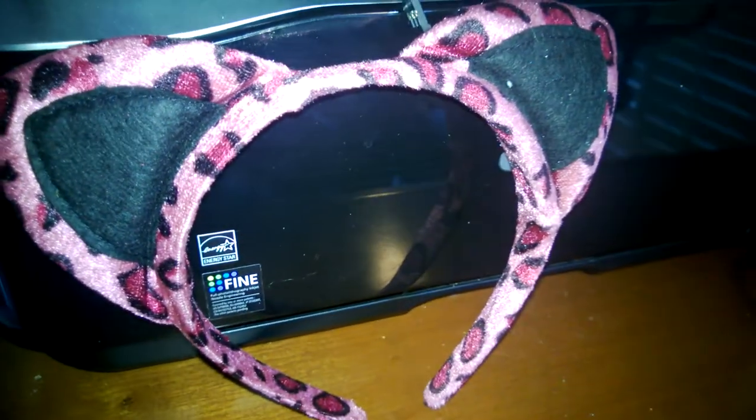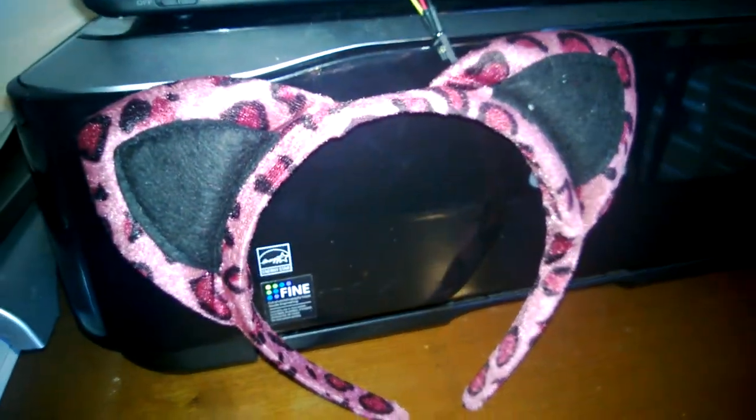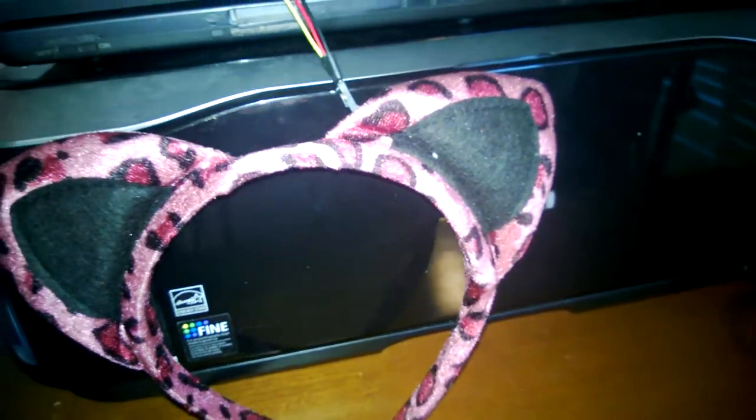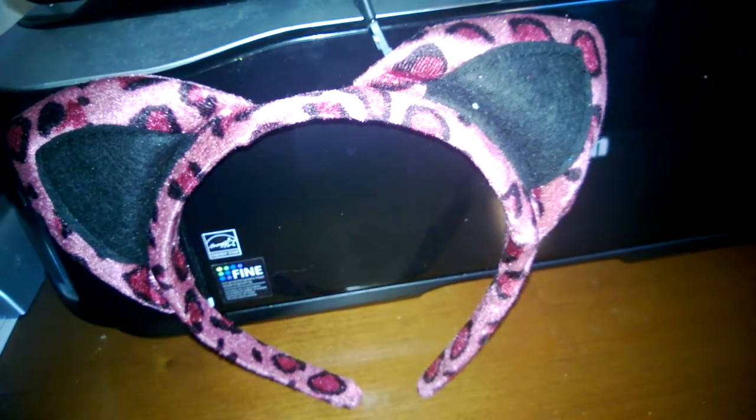So here is my example. I have a servo inside the ears — assuming both — and it will have a power pack hooked up. I'm probably going to use coin cell batteries, but right now let me plug in the power. It's temporary at the moment. If we plug it in, watch the ears — they start moving.